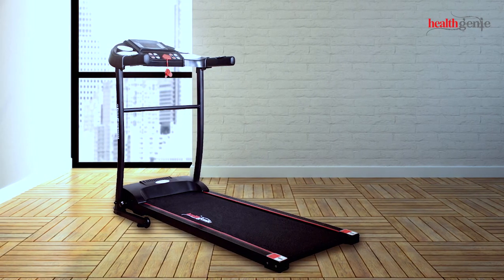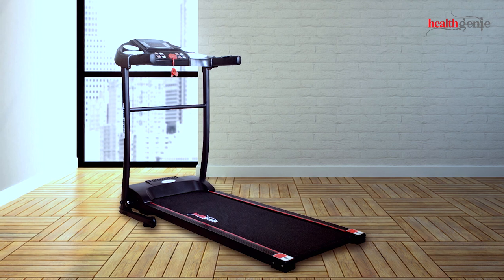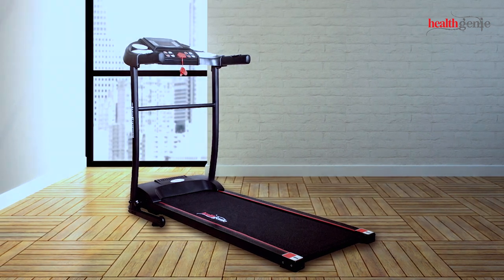Now the exceptionally high quality Healthgeny Treadmill 3911M is all set and ready to enhance your healthy lifestyle.